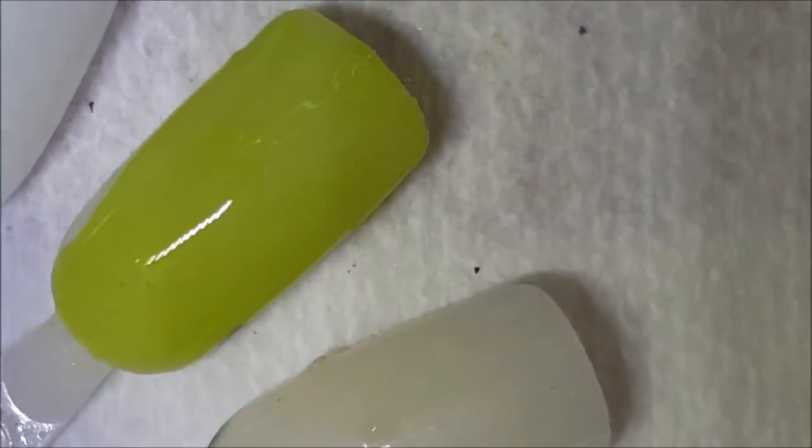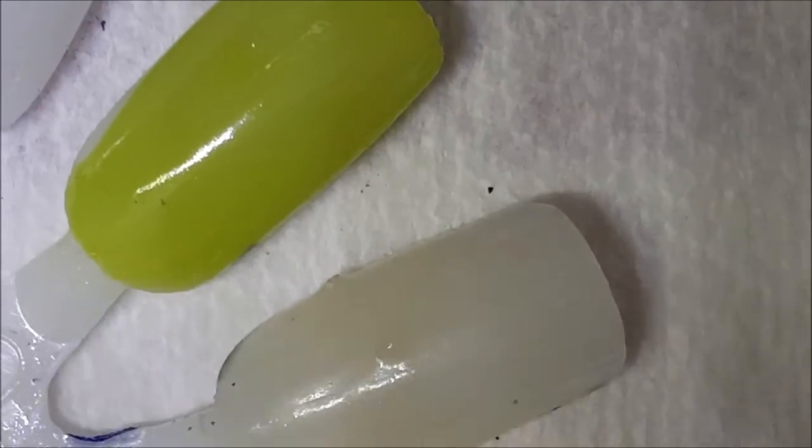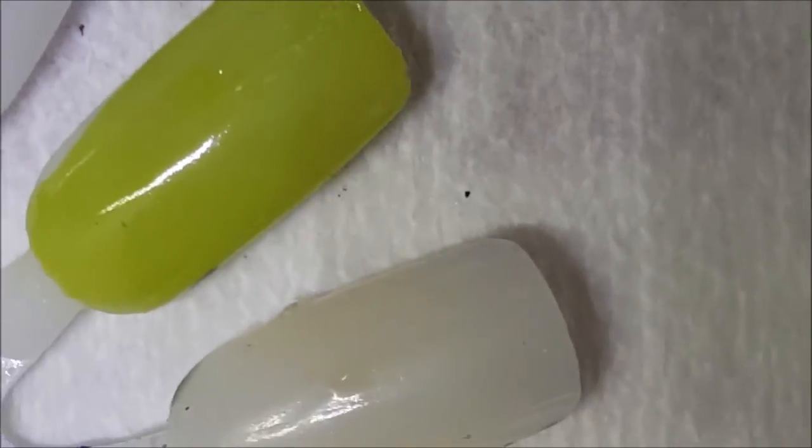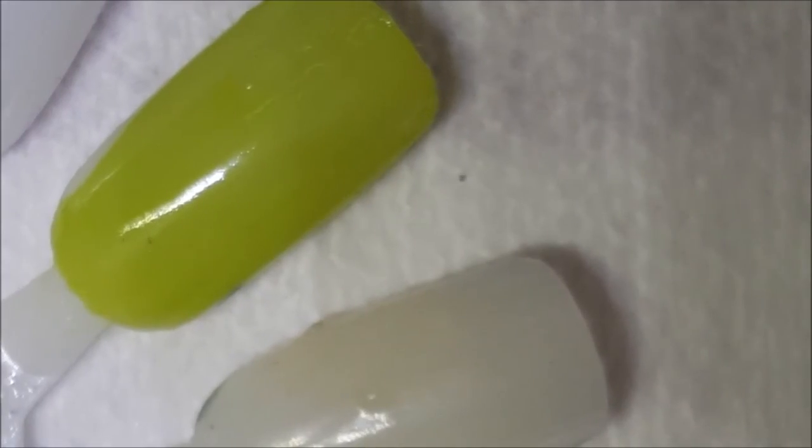Here is one coat of Grassy Knoll. Maybe it is crelly-ish — these people are a pain in the ass. I don't remember where I left off but I'm thinking maybe this is a crelly, I'm not sure.